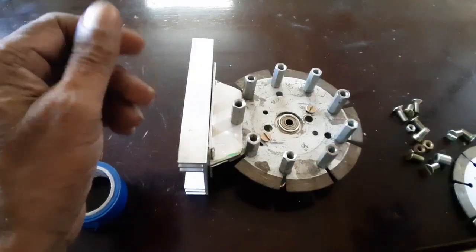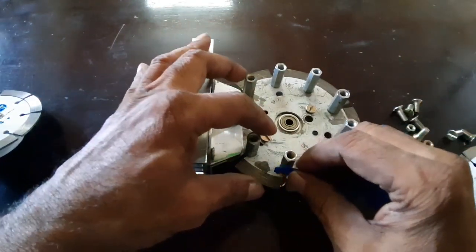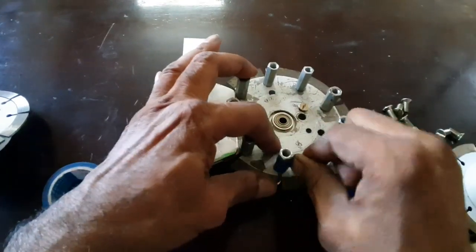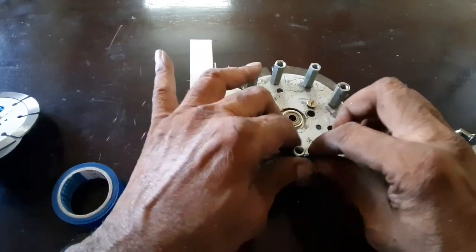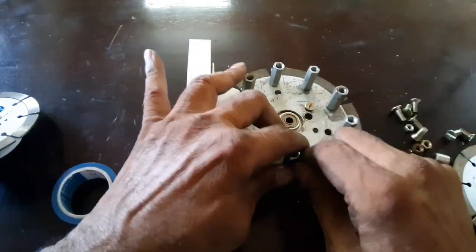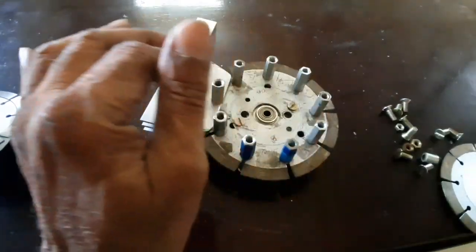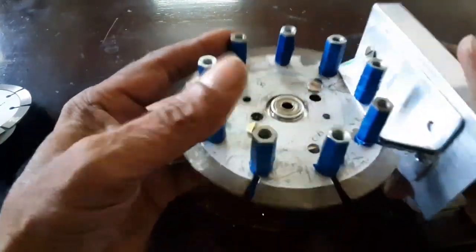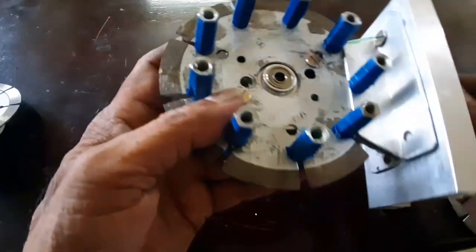Now I am going to insulate the stator core. Here the stator posts are insulated in order to provide winding. All the stator posts are insulated now.